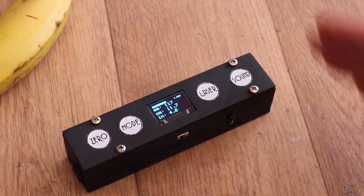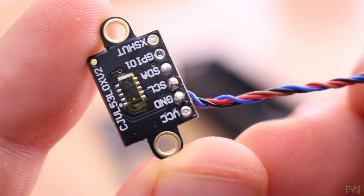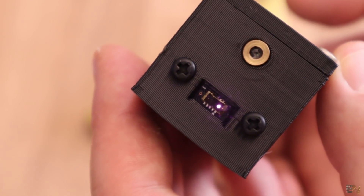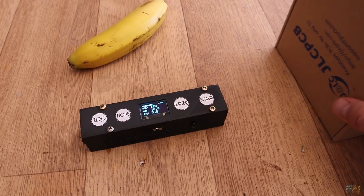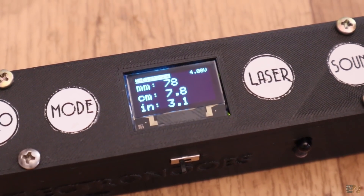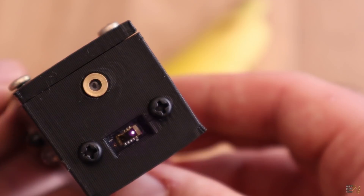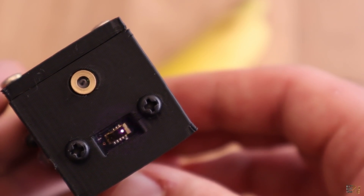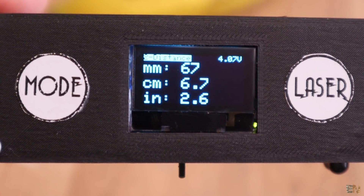For a more precise distance measurement, I've used a different sensor — the VL53L0X, that uses time-of-flight measurements of infrared laser pulses to get the distance. It uses a 940 nm laser and has a resolution of 1 mm, and could work fine up to 30 cm. Here you can see the laser infrared light coming out from the module. In this mode, you will get the values in mm, cm and inches onto the OLED display.